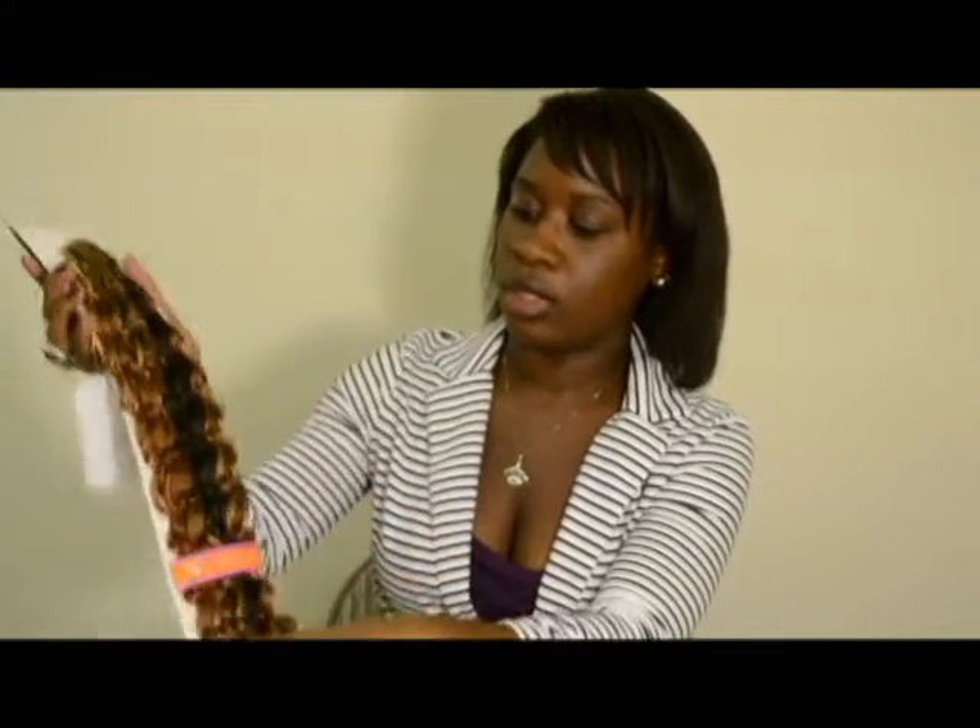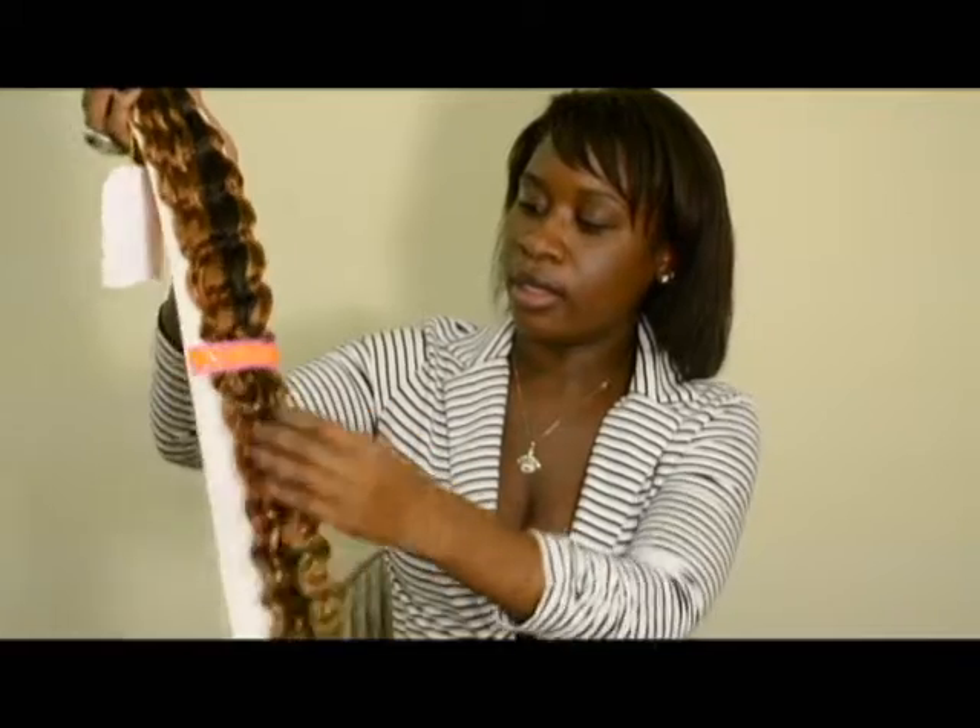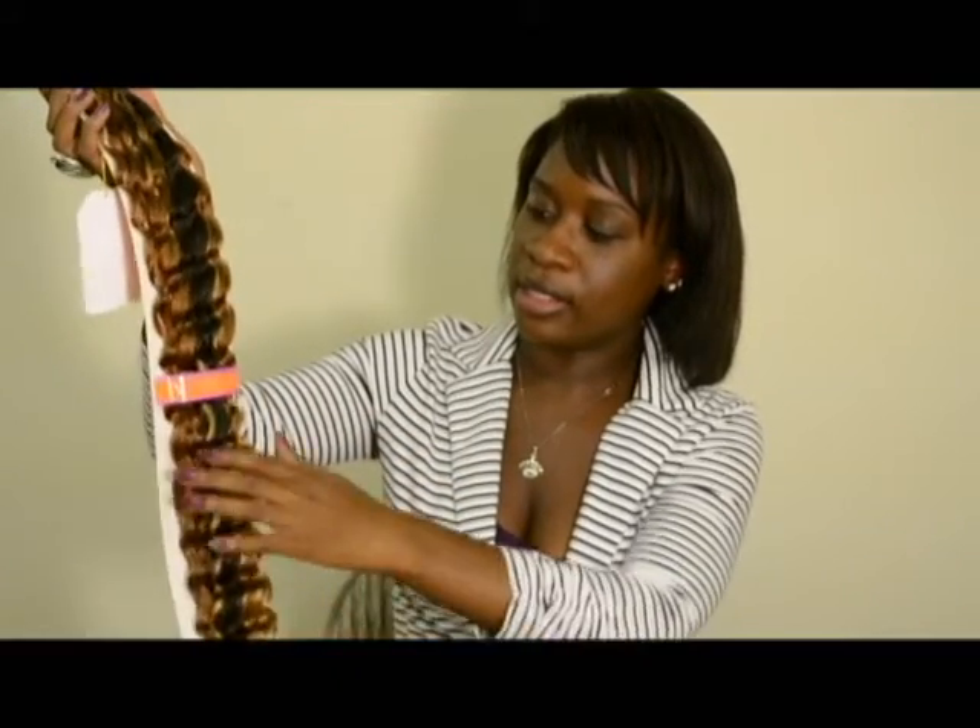I've taken one of the packages out so you can take a look at the hair. This is the Loose Beak Wave in color 4-730.